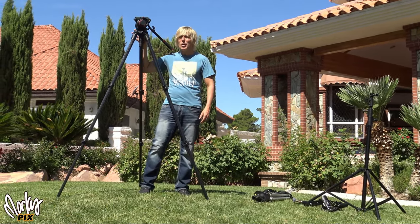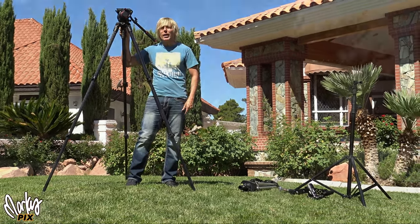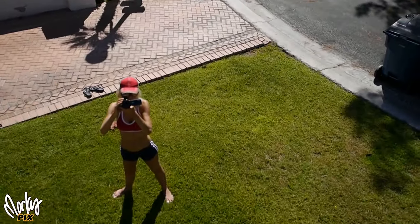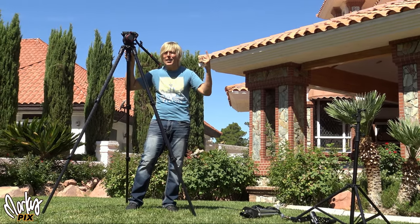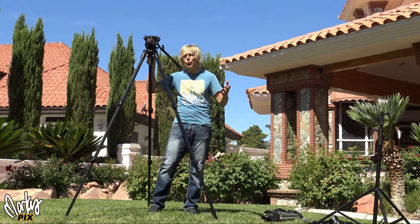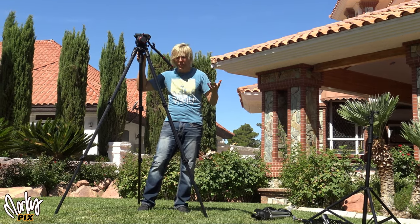A lot of you might think this is a tall tripod, and it is for most uses. But let's say you want to get really tall, like 12, 13 feet up. Some people might say, well, use a drone for that. But a drone doesn't always work because let's say you want it up all day and you don't want it waving in the wind, and you want it quiet — like you're filming a bird's nest or doing surveillance.